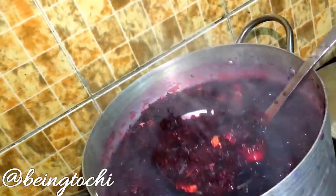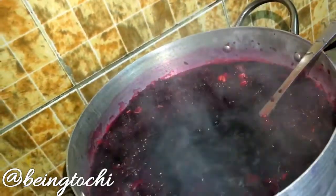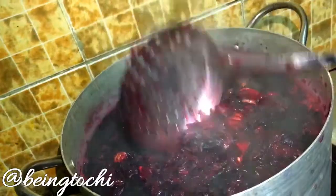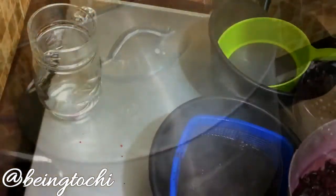Now leave it to boil. It has boiled for some minutes — see how dark it is, a very dark wine color. See how dark it is; I believe it's ready now.